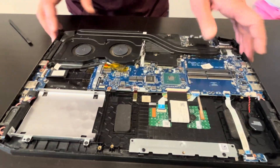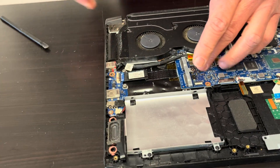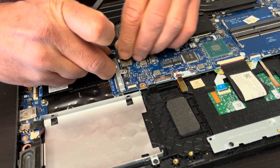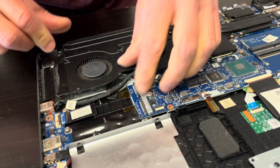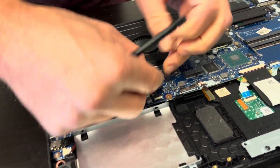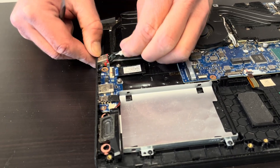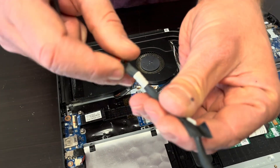Here we can see our DC power jack. If your laptop isn't getting power or the jack is physically broken, you can replace it. Disconnect it from the motherboard and pull it out — here we have the part number on the white sticker.